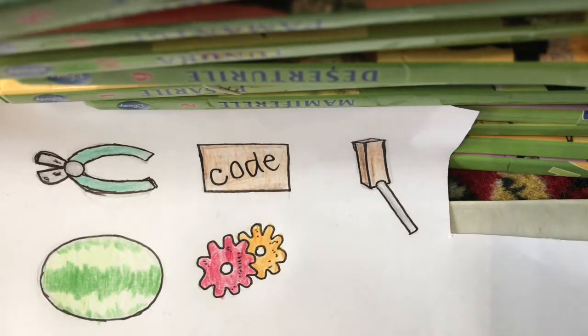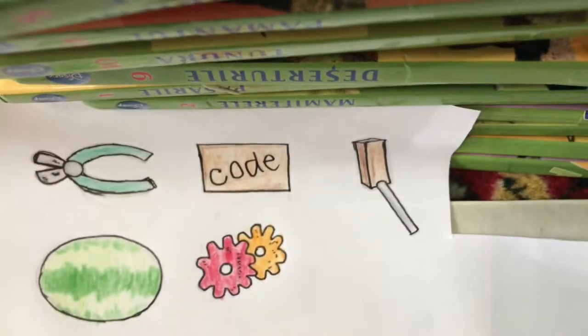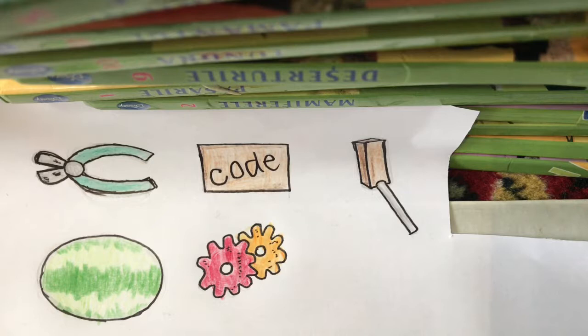Hey guys, it's the olden guy, and today welcome back to episode number 6. Welcome to our 6th episode of the Granny Drawing Series. So today, what I had planned was to draw the screwdriver.